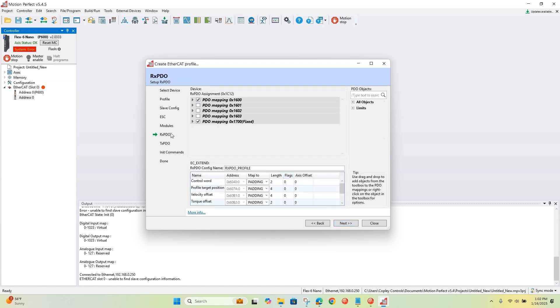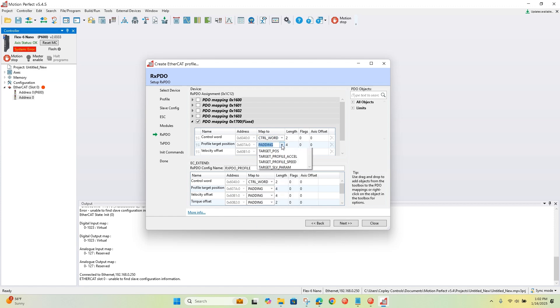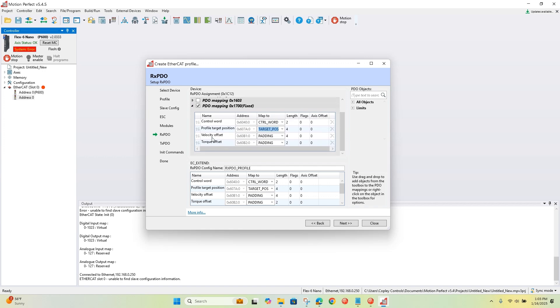Based on that module, it knows how to map the PDOs. This is the first non-fixed RPDO — it's empty by default, so there's nothing inside it and no need to map it, so I'll uncheck that box. We'll be using the first fixed RPDO for CSP mode. I'm going to change this to control word and target position. The last two — velocity offset and torque offset — are the contents of this PDO. We're linking them to PLC variables for the TRIO controller. Since the TRIO controller doesn't use velocity offset or torque offset, we'll leave them as padding.